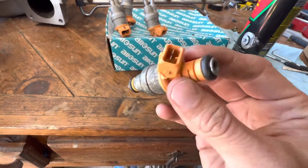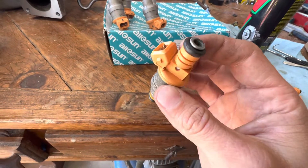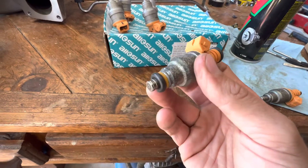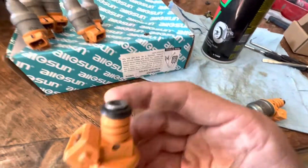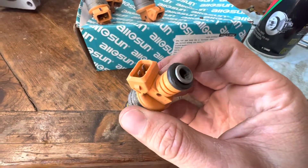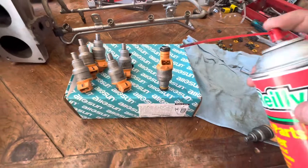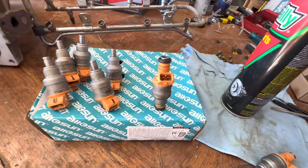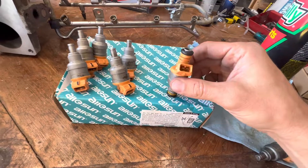Here's a fuel injector off of a 1992 Ford F-150. I'm going to show you how to get these things freed up so they activate and get them clean so they'll spray. This fuel injector — all of these I'm working on right now — was completely stuck. I applied power to it and it would not activate. A lot of people spray carb cleaner through these things, but I couldn't get that to work because it wasn't opening up.